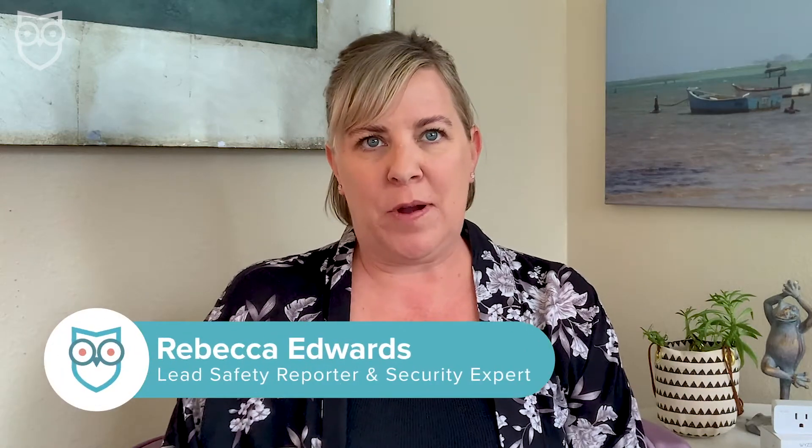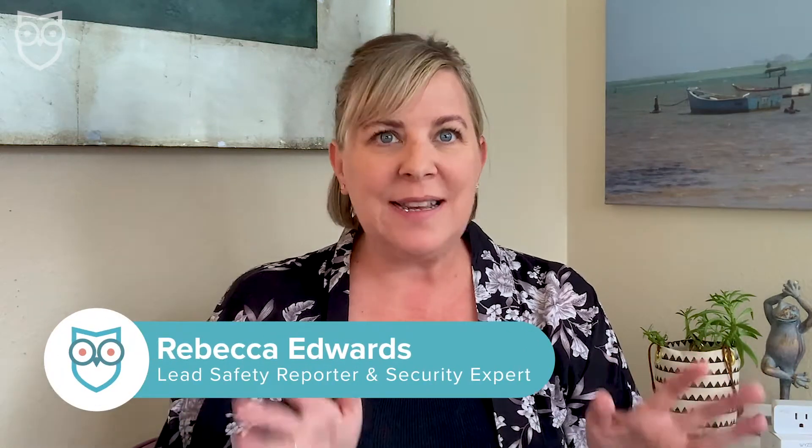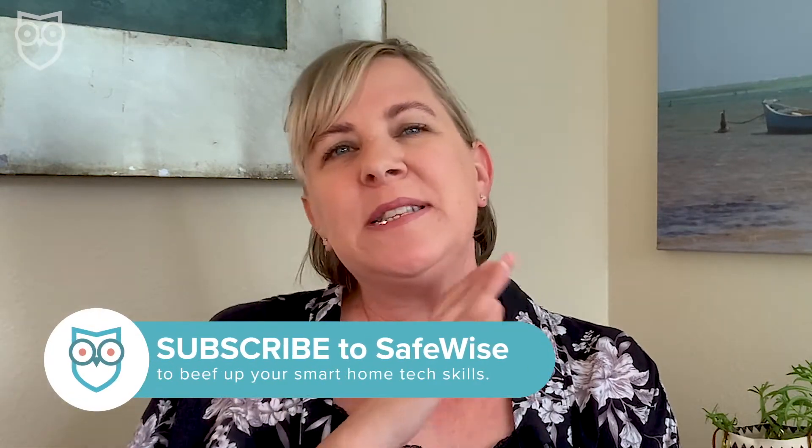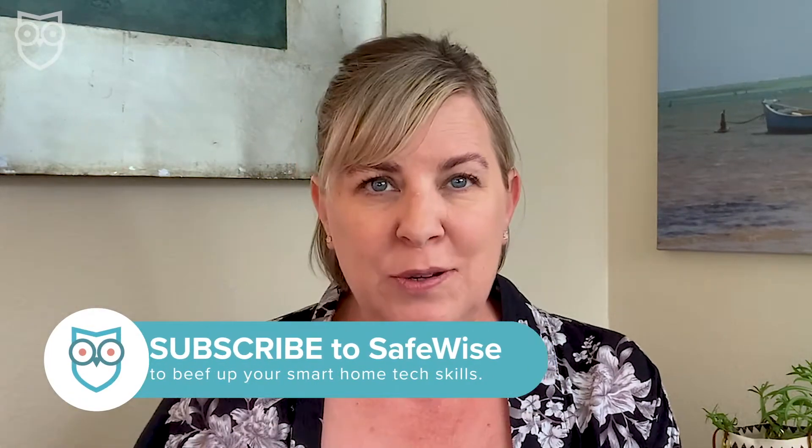Smart plugs are one of my favorite products because they can turn any device into a smart one — from lamps to coffee makers and even things like a flat iron — so that means no more 'oops' moments when you're worried that you just might have burned the house down. Today we're going to learn how to set up a Wyze smart plug in five simple steps. But before we jump into the setup, be sure to subscribe and like our channel so you don't miss any of our new tips, reviews, and how-to guides posted every single week.